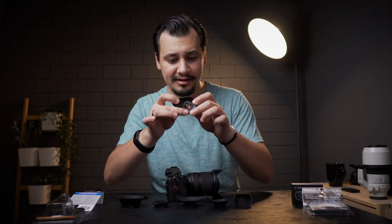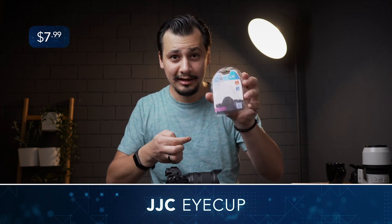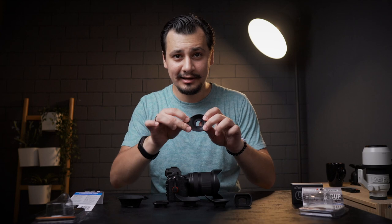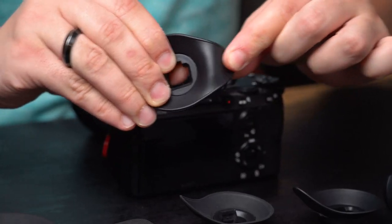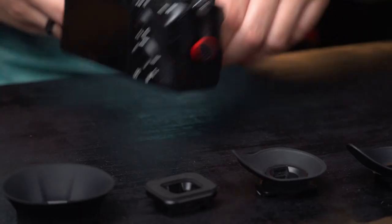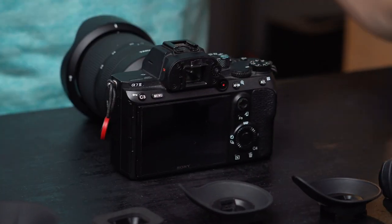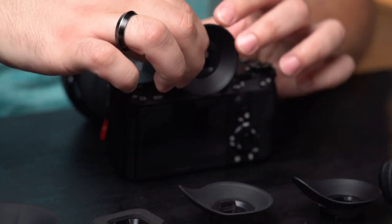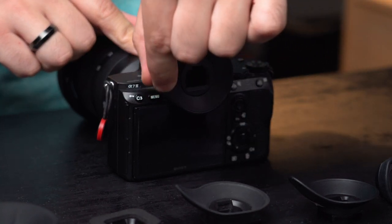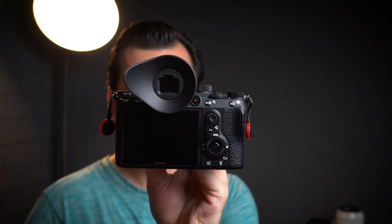First, we got the Double JC ESA7 model. This one comes at $8, made of hard rubber, and technically is not soft like the Hoodman Hood Eye, which we're going to take a look at in a moment. This little one is turnable, so you can use it on both sides whether you use your left or right eye. And that's for $8.